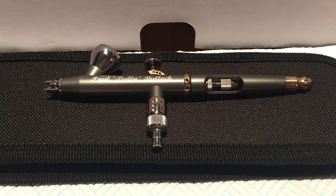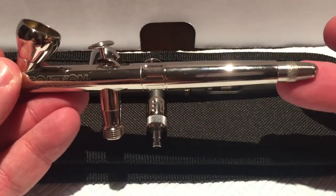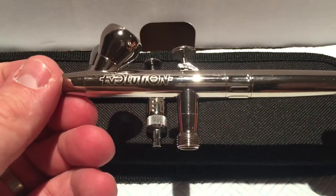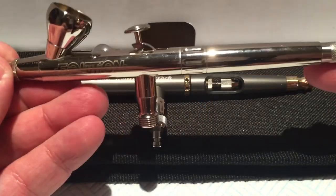The cheapest Harder and Steenbeck airbrushes are their Ultra range — they use exactly the same technology as all the others, just a little less refined. For a novice, the Ultra can provide excellent results. I'd personally recommend spending a little more — 120 to 140 pounds on eBay — and buying a middle-of-the-road Harder and Steenbeck, such as the Evolution. The Evolution Silver Line in particular is a beautiful airbrush.